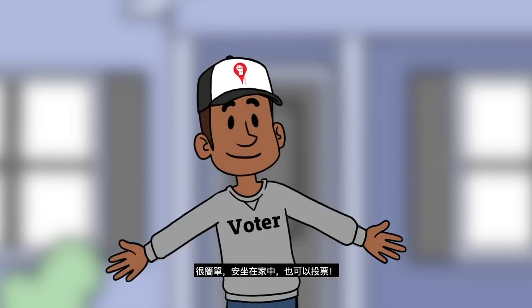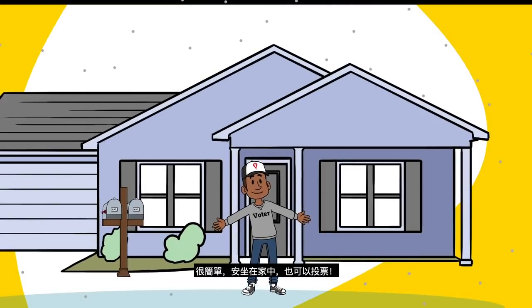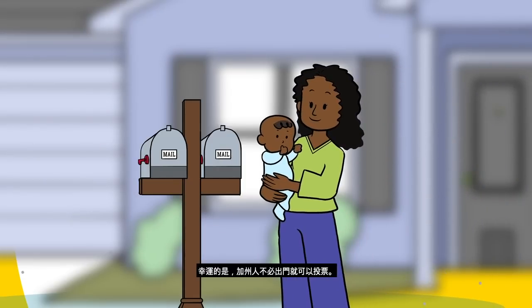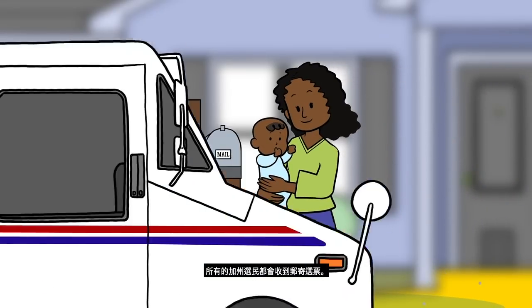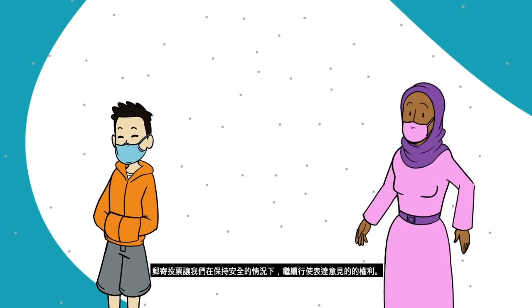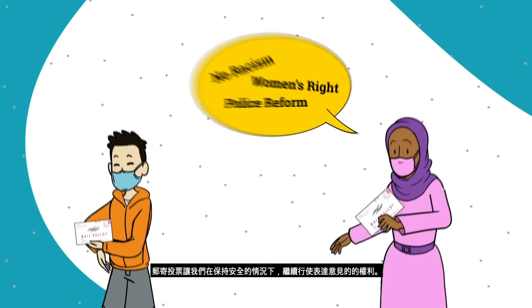How can you vote safely? It's simple. You stay in the comfort of your own home and vote. Luckily, Californians will be able to vote without ever leaving their homes. All California voters will be getting mail-in ballots. Voting by mail allows us to stay safe and exercise our right to raise our voice.